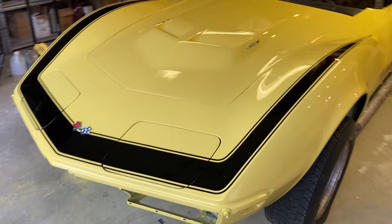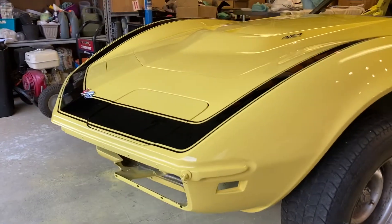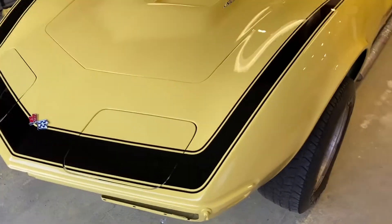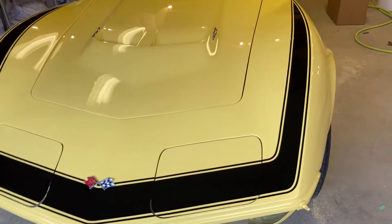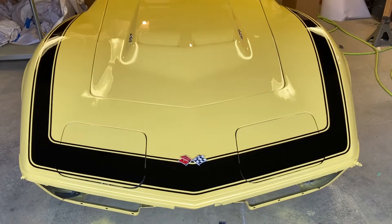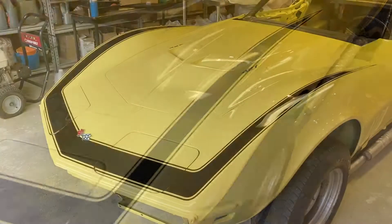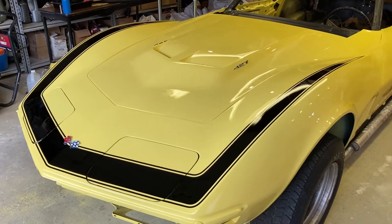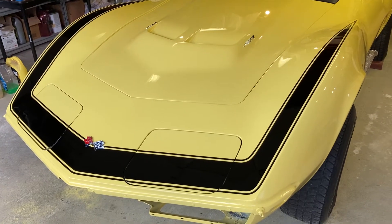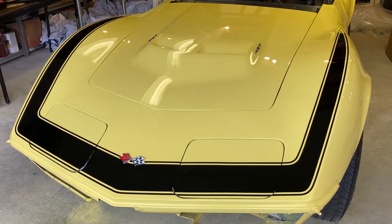I just finished painting this black ZL1 stripe here on my '69 Corvette, and it definitely makes the car look a little more aggressive. This will be a quick little video where I'll show you step by step how I laid it out and how I got it to look very close — in my opinion, just like the original. So if you're kind of a crazy person like me and you want to try this on your car, I'll show you what I did. We'll go back in time and start at step one.